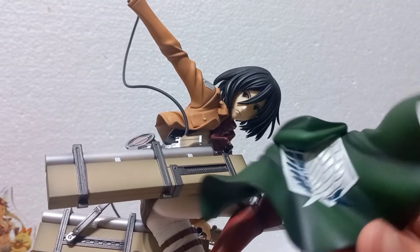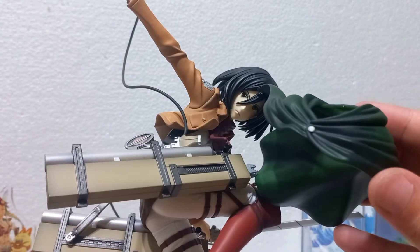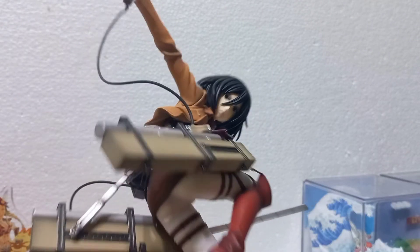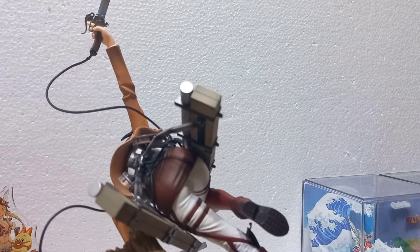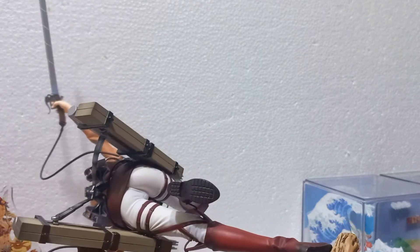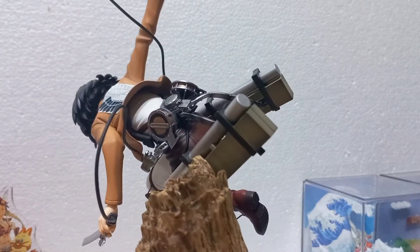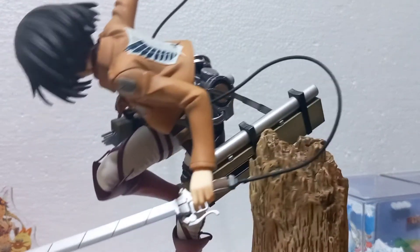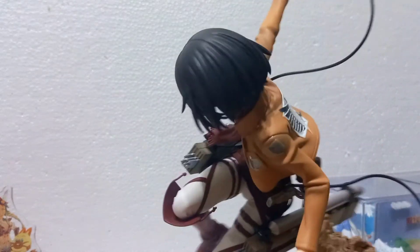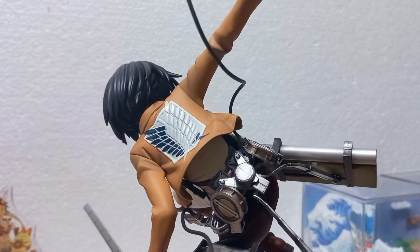Now let's talk about the details and paint quality. Here is the Survey Corps cape — I love how dynamic it is. Look at the emblem and the folds over here. It really shows that Mikasa is in the middle of a fight with how dynamic the sculpt is. You can also remove it. Mikasa's uniform is just really, really amazing. Look at the sole of her boots — even that is really well detailed. Also the shine of her boots in general, and her pants. This is quite a dynamic and sexy pose of Mikasa — as high a level of fan service as you can get with her in Attack on Titan. You can also see the jacket with the Survey Corps emblem again — really nice detail.